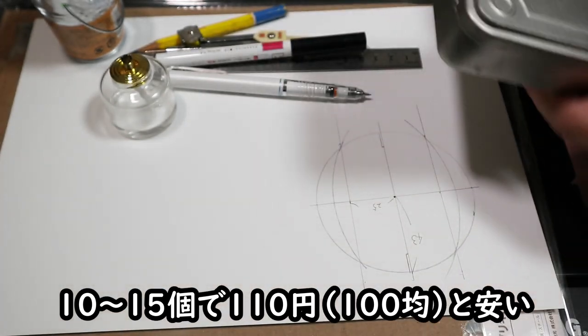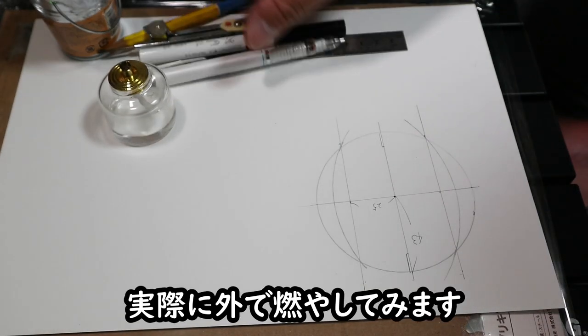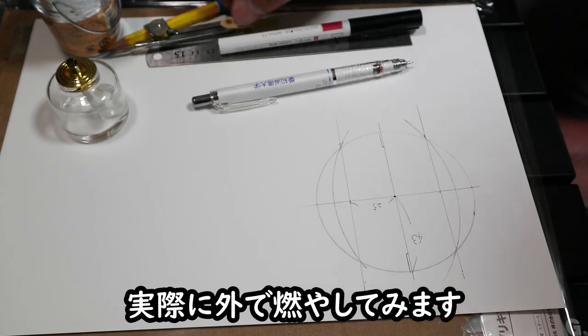よくあるティーランタンキャンドルは、最初っからこういう風にはめといても横から入れられるので、これが一番楽だよね。一応ここに引っかかってはくれるので、これでもいいと思いますよ全然。安いしね、10個とか15個で110円。いずれもちょっと外でやってみますので、後ほどご覧ください。